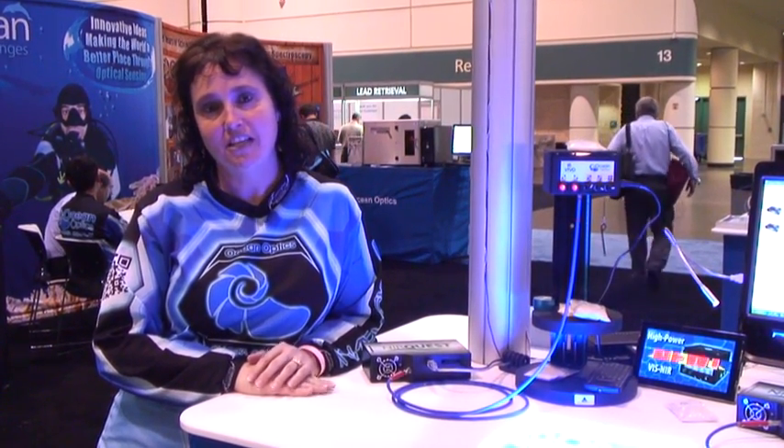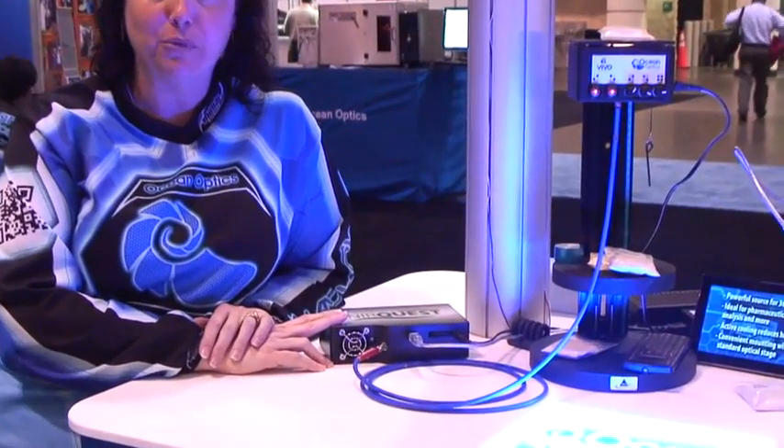Hi, I'm Yvette Matley, Senior Application Scientist at OceanOptics, and I'm here with our newest NearQuest model. This is the NearQuest 512-1.9.